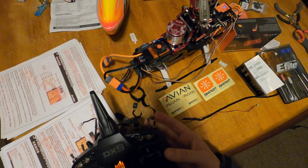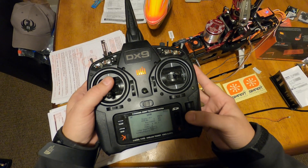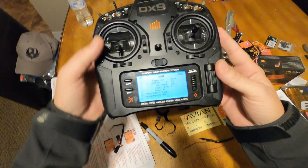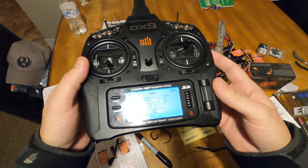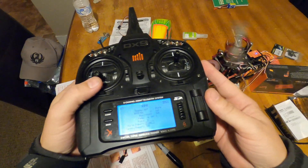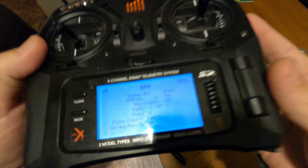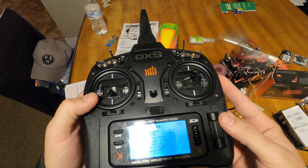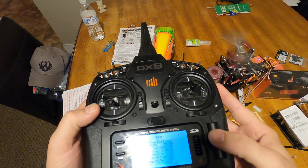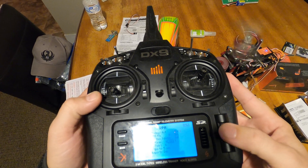I'm going to flip it to audio so you can hear this response. It just said zero RPM, zero RPM, zero RPM. Now we'll raise it up — 836 RPM, 1060 RPM. I'm going to turn that off because it's obnoxious.